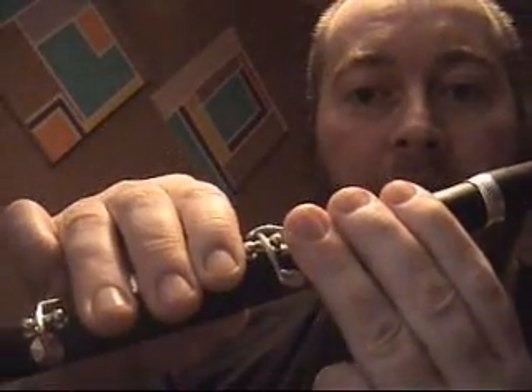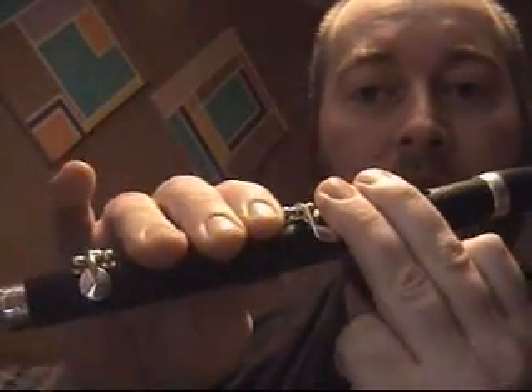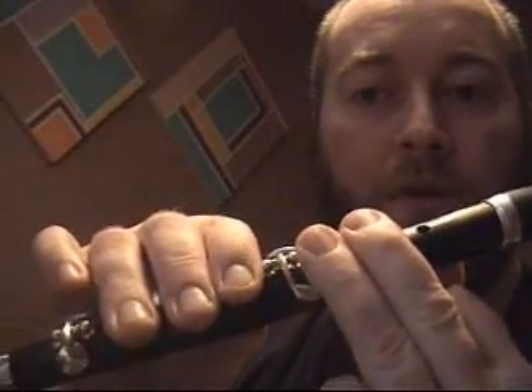Let's play up the scale again: D, E, F, G, A, B, C — and then you go back to D again. But this time, instead of putting all your fingers on, we're putting fingers on the second, third, fourth, fifth, and sixth. That's the second D. You don't put the little key on for that because that would be D sharp.